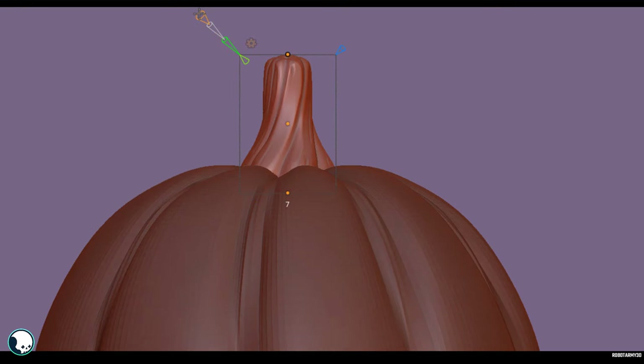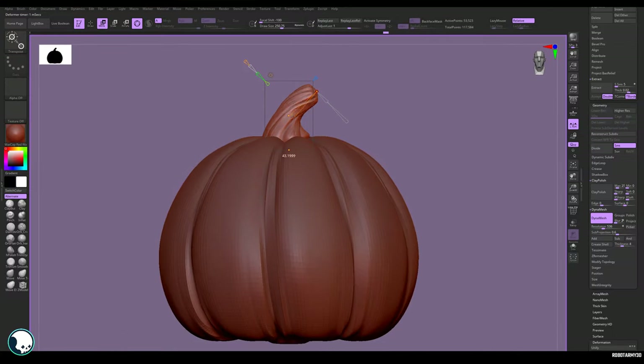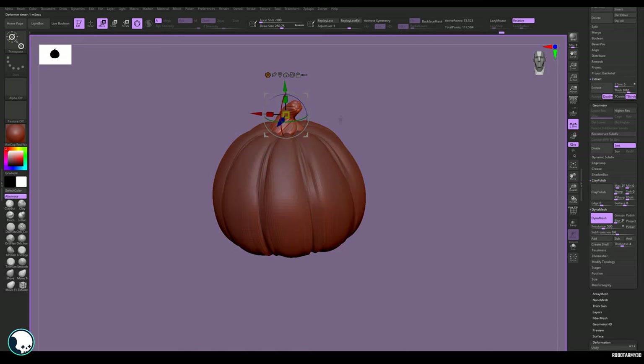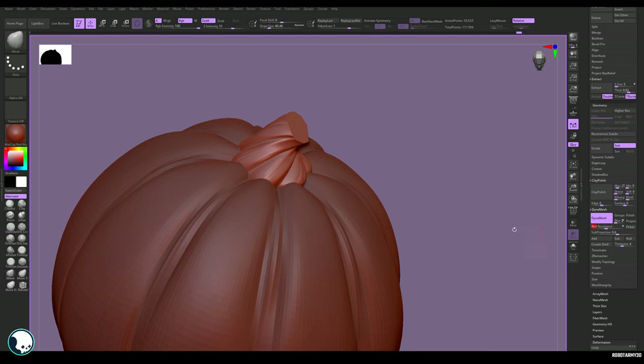There are a lot of settings to Bend Curve, but the main one is the Resolution at the top — this adds extra points you can use to manipulate the mesh. I recommend starting with just three and then adding more as you get a more detailed shape. I felt the stalk was too long, so I gave it a brutal trim with the Clip Curve brush — a very handy brush.